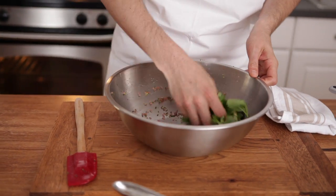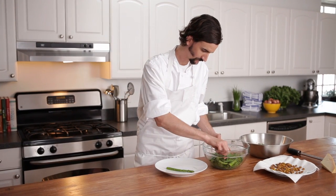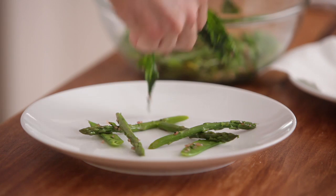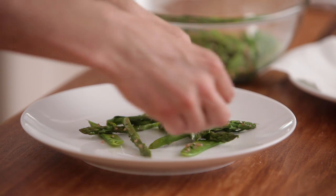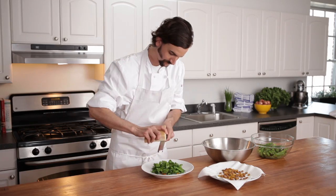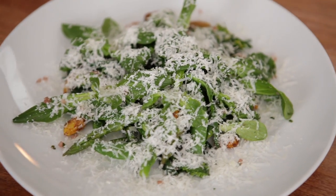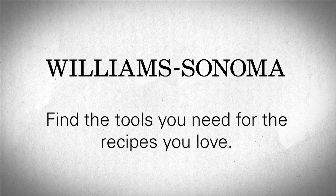Dress the mâche separately to prevent bruising. Divide the salad and scatter the curried almonds between the vegetables. Grate parmesan over each salad and serve. This is a lovely late spring salad to use as a starter or weekend lunch.